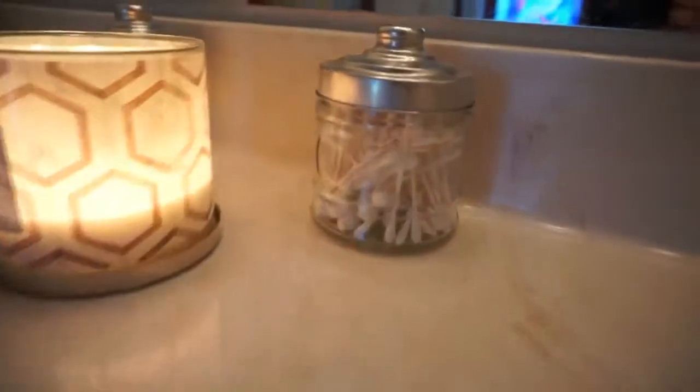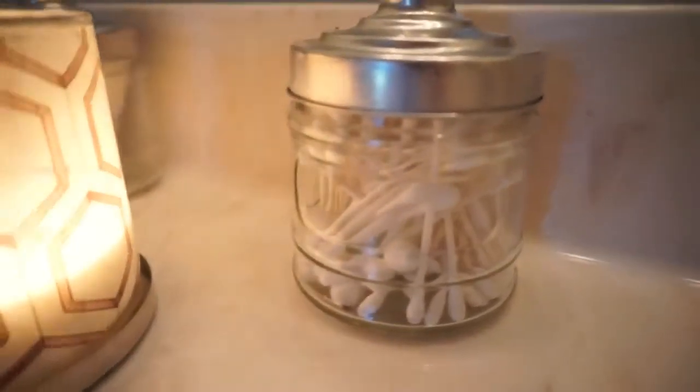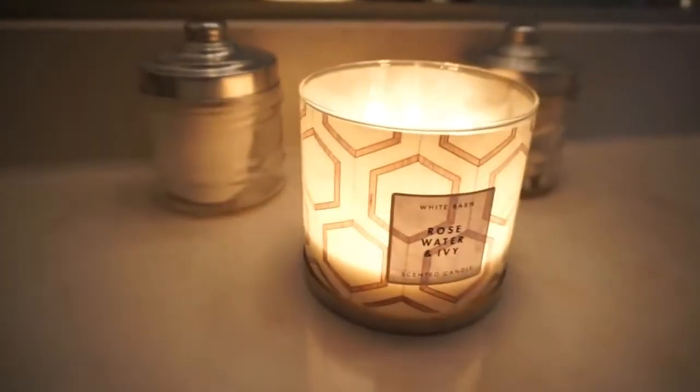On this side of the sink, I just have these two little containers. I keep my Q-tips in one, and I always like to have a candle in my bathroom. Then I keep my cotton pads in this one — I love just having them there, easy to get to quickly.